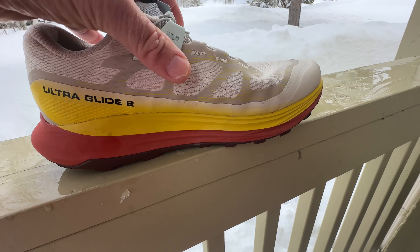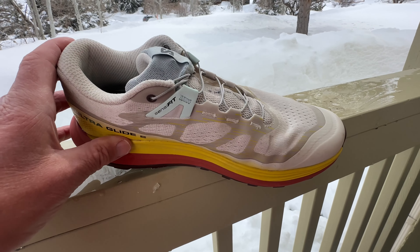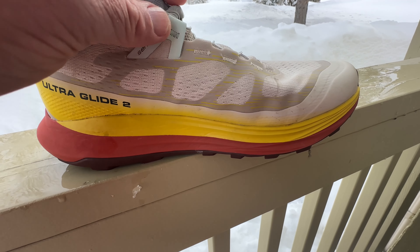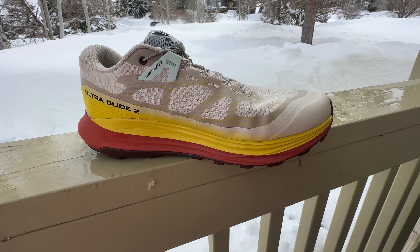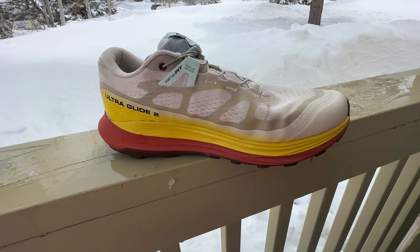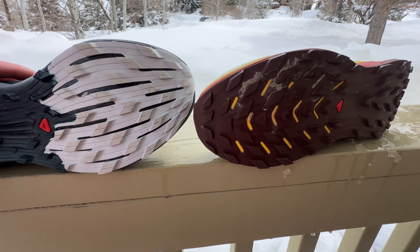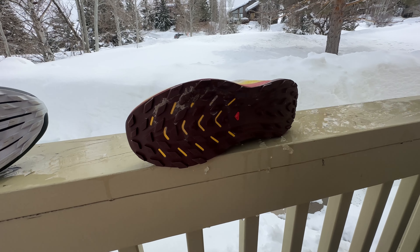Now let's talk about the UltraGlide, which is really the more ultra-focused shoe in the group. Version one was a very friendly shoe, and there aren't huge changes here — we have the same stack height and the same foam firmness as far as I can tell, but there are changes to the upper. The overlays seem to hold me better. Even though this is the most voluminous fit — I'd go true to size eight and a half, as a nine is a bit big — I really like the improved heel hold and the Sensei fit overlays.